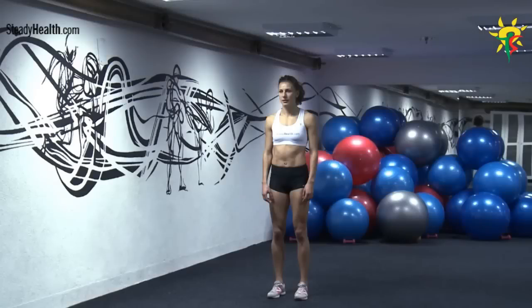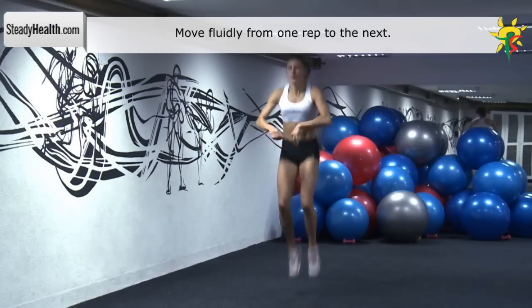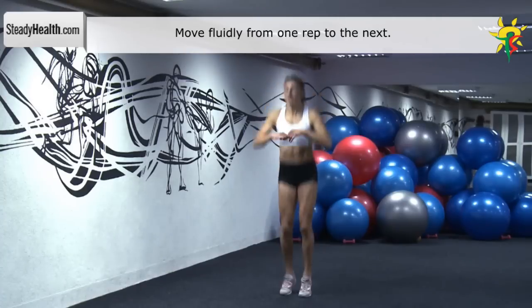Keeping your body in the same spot, jump up with both legs and tuck your knees in towards your chest. Include your arms in the movement.